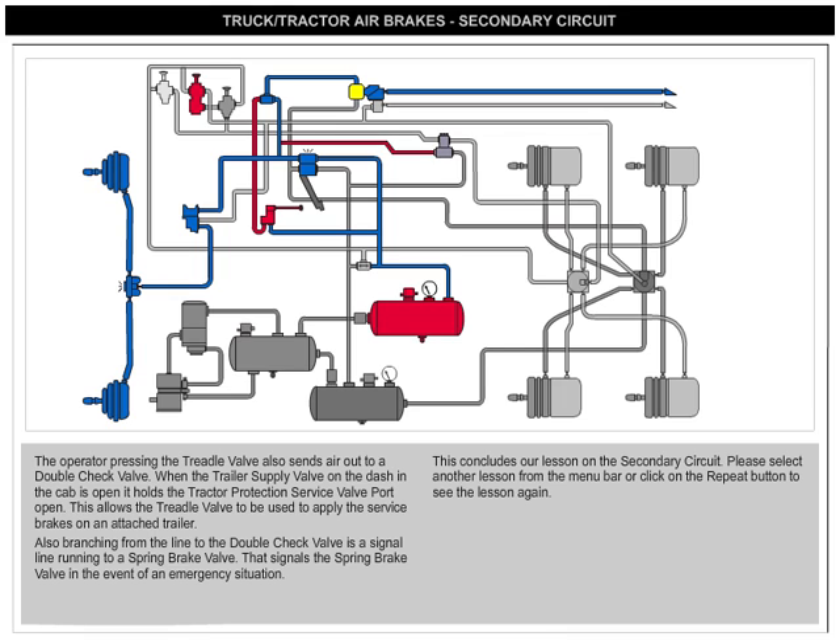Also branching from the line to the double-check valve is a signal line running to a spring brake valve. That signals the spring brake valve in the event of an emergency situation.